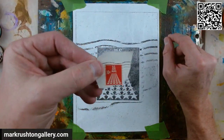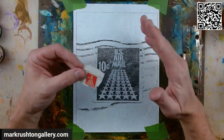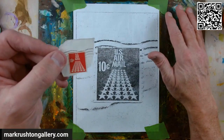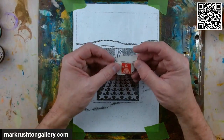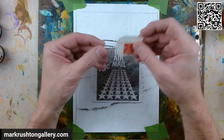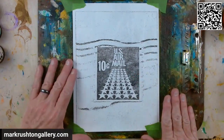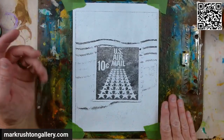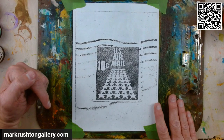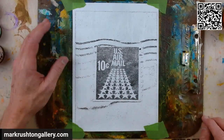I have been painting stamps from my late father's — I can barely call it a collection. He's got some stamps he collected, but then he's got all these stamps that he just sort of tore off and threw into jars, and they have their qualities too. This little 10-cent airmail stamp was photographed, printed off in the manner in which I do. After it dries I'll scan it and throw it in the Mark Rushton Gallery — probably as a tote bag, with a link in the description.